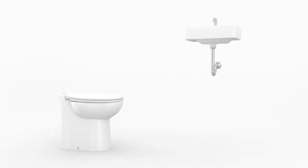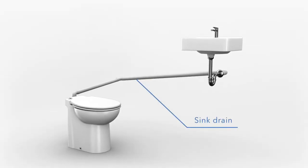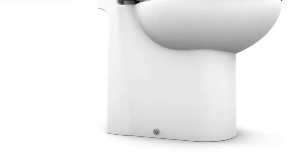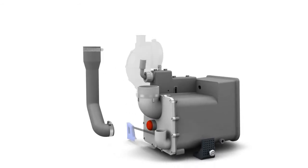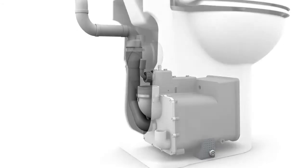If you would like to connect a sink to the SaniCompact, you may do so with the rubber hose provided. The connection to drain the sink into the SaniCompact can be found on the back of the toilet. The plastic port would need to be cut so the provided drain hose is connected. The drain pipe coming from the sink would then be connected to this rubber hose and secured with a metal clamp.